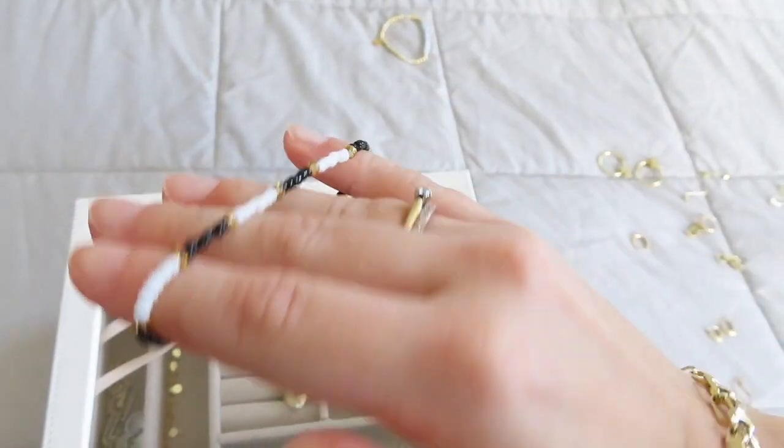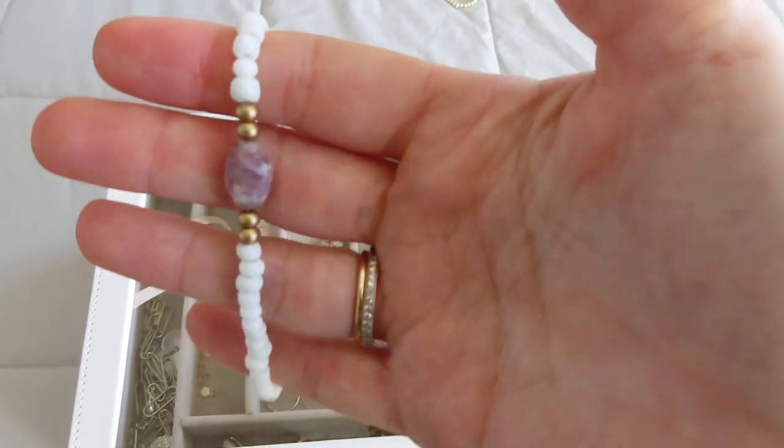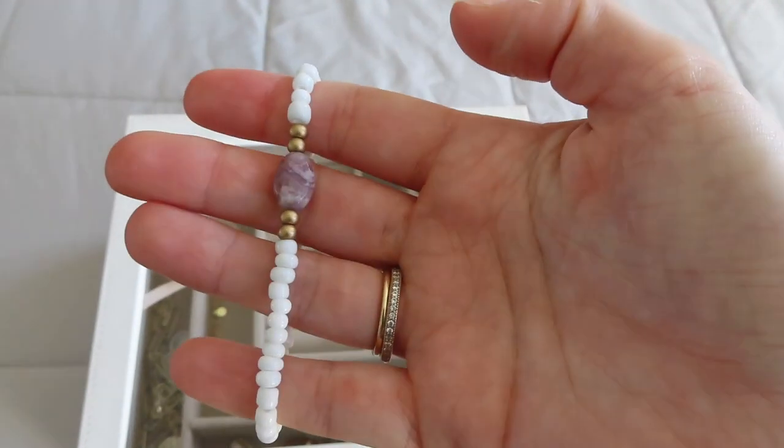I also have these beaded bracelets that I like to wear in the summer because they just remind me of summer. They're just beaded and you can wear them to the beach or the pool without really worrying about them getting ruined. I got these from another friend's jewelry company — her name is Gingerbeads, and I'll leave her Instagram down below.